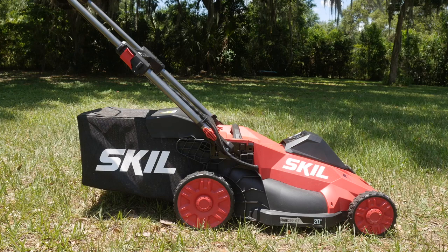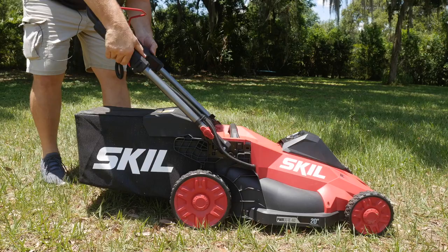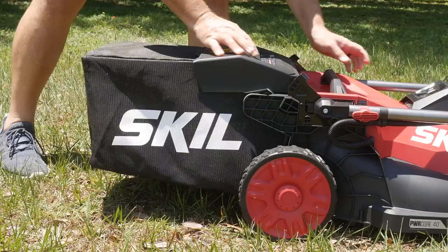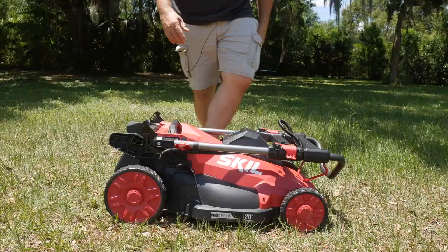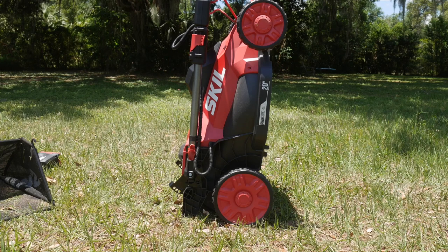To stow it: pull the lever, pull out the battery, flip the lever down, push the handle down, turn these pins, flip it forward, flip the pins back up, pull the bag off, lift the mower up, and we're ready to stow away — whether in a closet, a garage, or wherever.